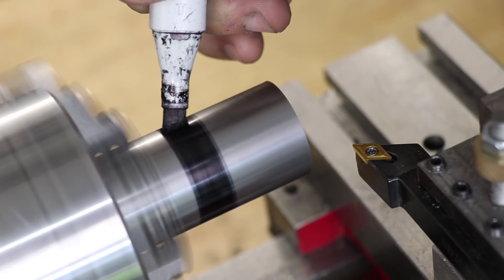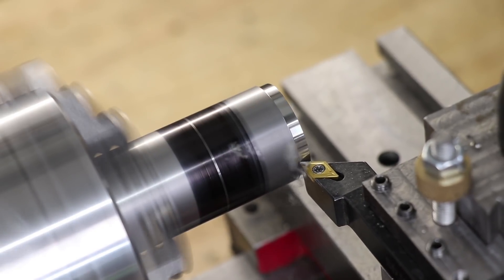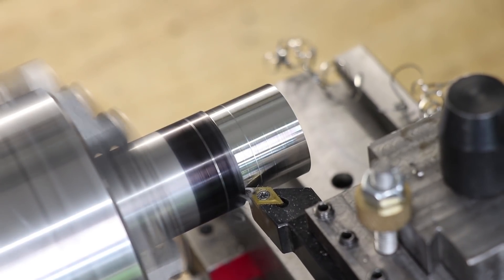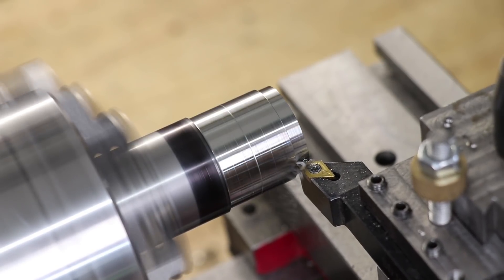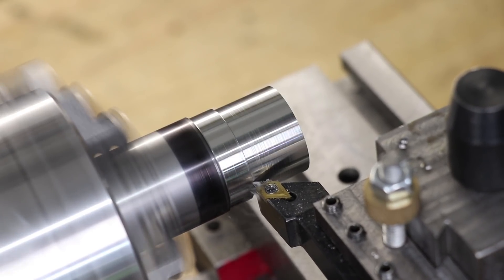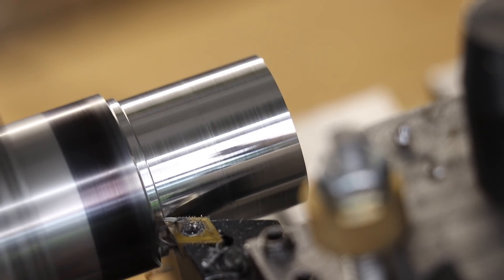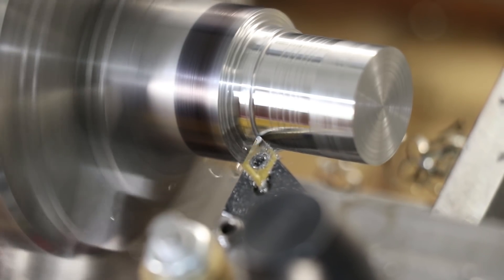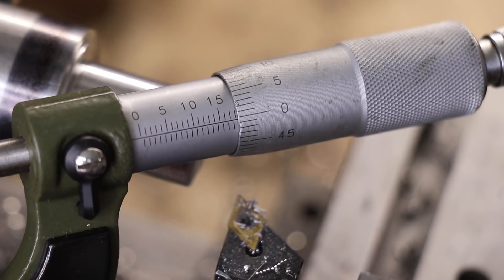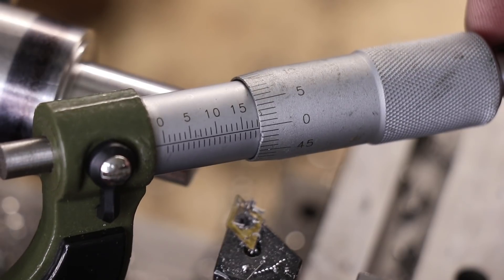I'll first need to form the shanks on the tool holders. I'm aiming for an 18mm shank. The collet I'm using has a really small clamping range, so anything more than 0.025mm under might be too small and I might have to scrap the part. And that's probably as good as I'm going to get on this lathe — that's just a couple microns under, and that's really good for an import lathe.